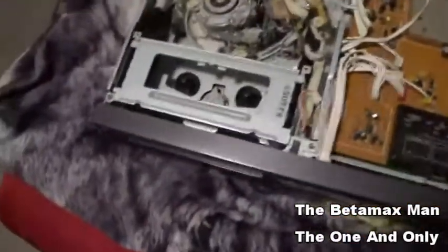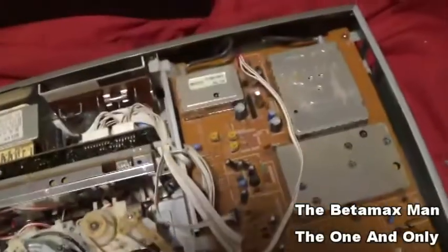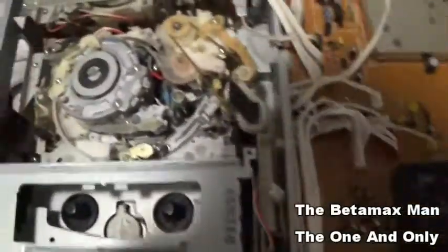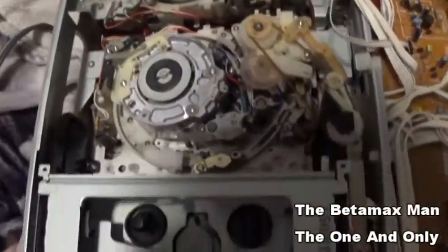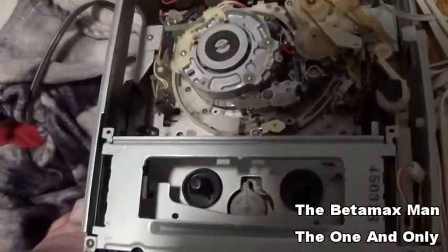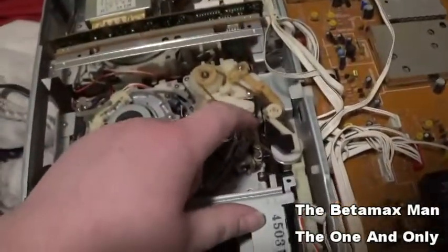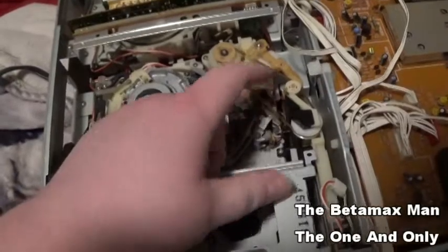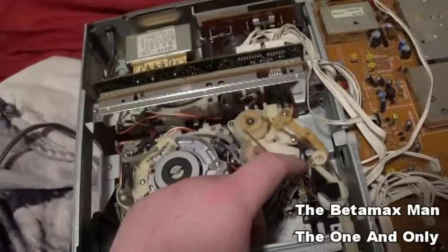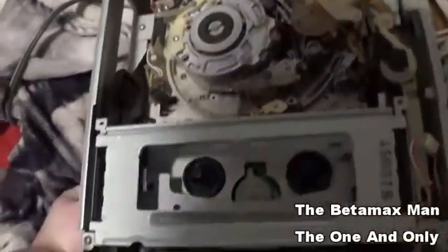She's got the top off. Looking at it, seems pretty clean for its age. The seller said he didn't have a tape to test it with, so I'm gonna do an assessment here. The belt's tight — maybe a little too tight. We might need to do an adjustment on that belt because if it's too tight, it'll bog down the motor.